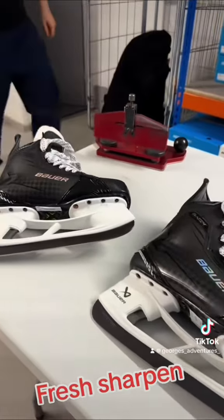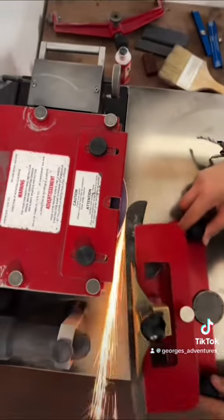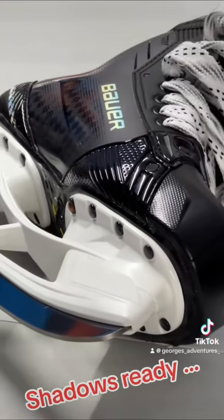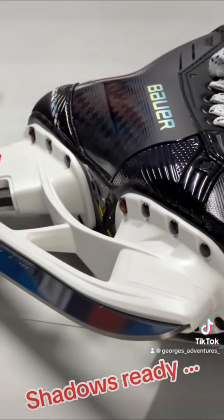Fresh sharpen. Shadows ready. Three, two, one, go.